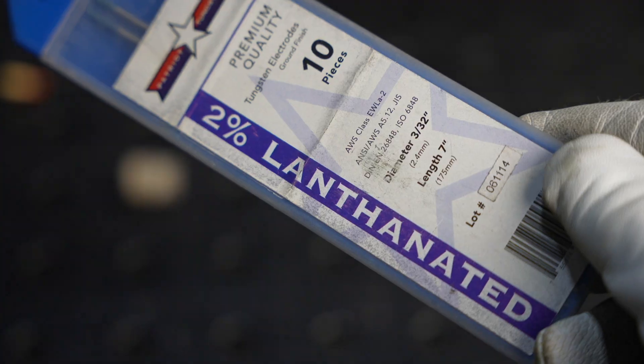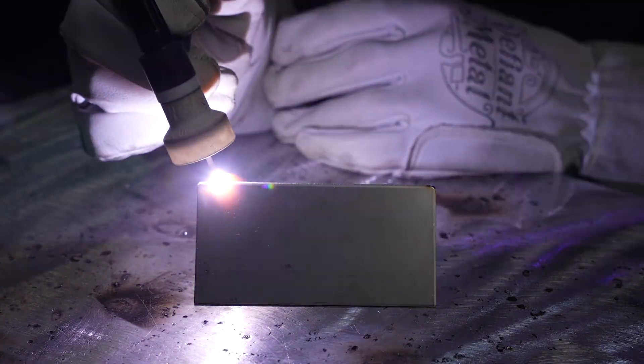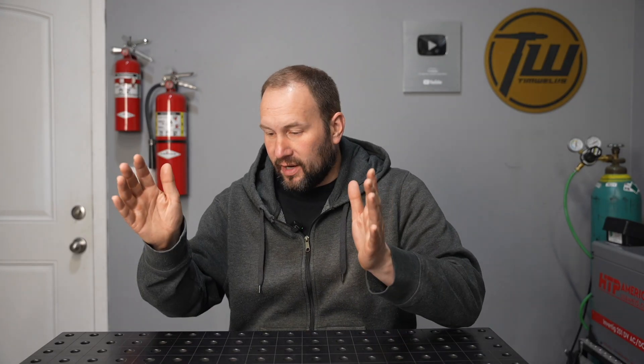This is my favorite setup for aluminum: a number 5 cup with a standard collet body. A lot of the best aluminum TIG welders I know use this same setup. Now, if a gas lens makes the gas flow more smoothly, why wouldn't you use it all the time? Well, for DC welding on steel, stainless steel, titanium — gas lens is the way to go. But great TIG welders are quite divided on gas lenses for aluminum; most of the really good aluminum TIG welders I've talked to prefer a standard collet body.